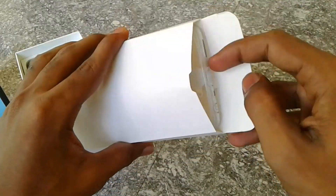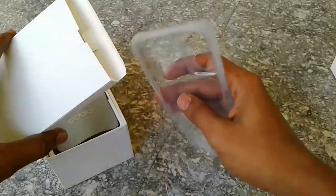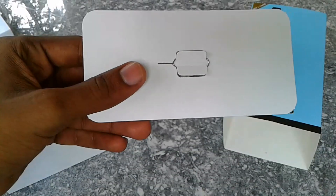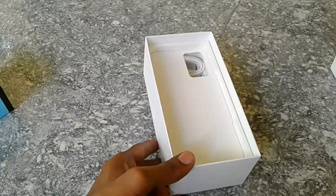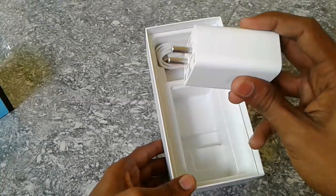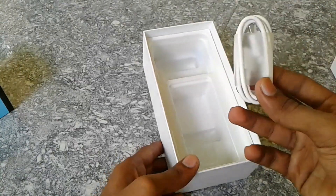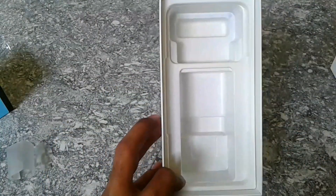There is a case included and there is a lot of quality to the case. There is documentation, a SIM ejector pin, a Type-C charger, and the phone itself.